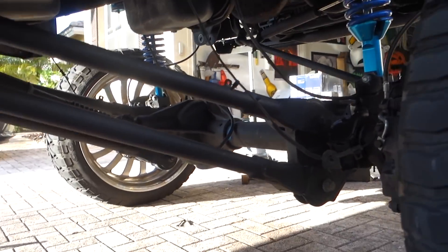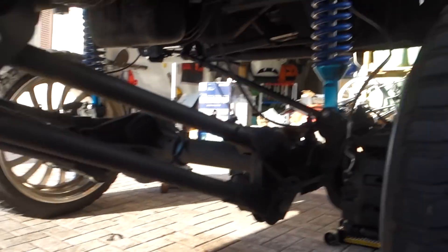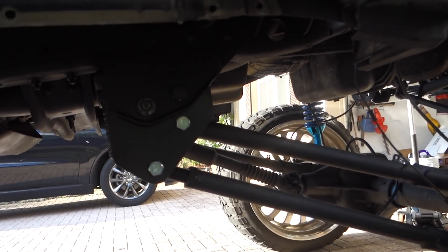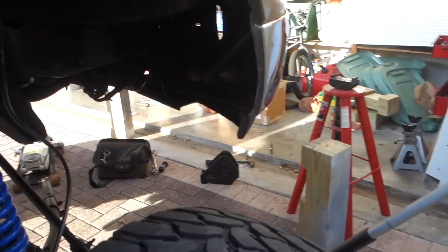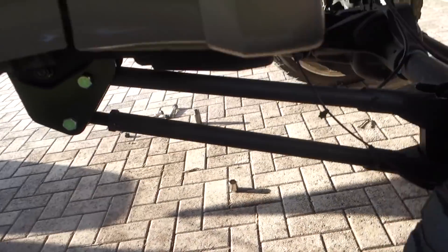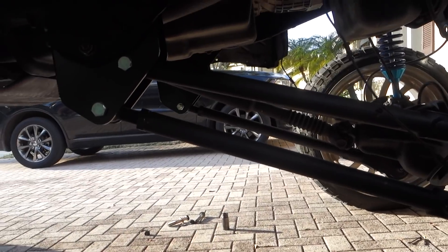I just threw this side in — really easy. You can kind of see my dad pushing the wheel while I finagle all this stuff in. Now that these are all in, I took the jacks out and dropped the truck so it's on its own weight. Now I can go ahead and tighten every single bolt related to the four-link, and then we'll go from there. I got all the four-link stuff tightened up nice and tight. Now I get to hop under here and put the track bar back on, tighten up all this front-end stuff, and double-check everything to make sure it's super tight.